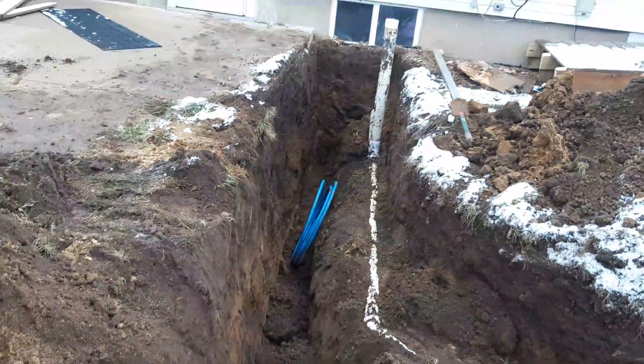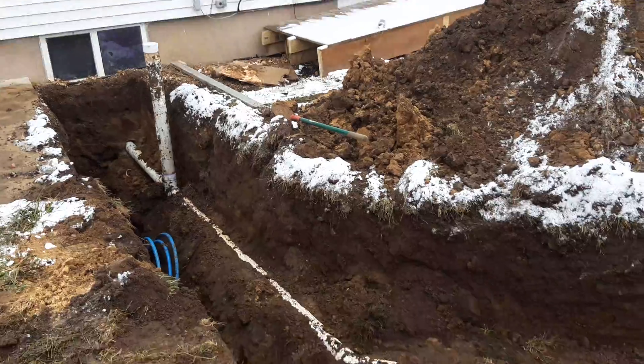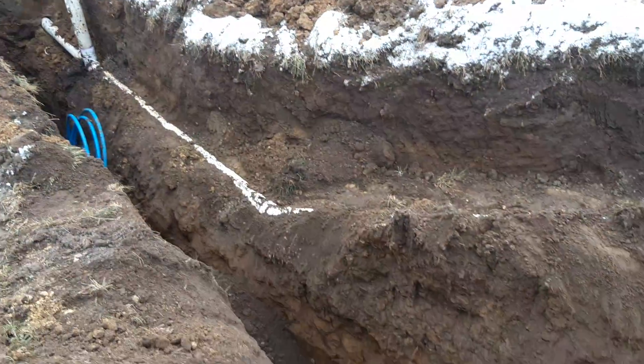Water line. Drain line — it's out of the home. It's already inside. Got to clean out. Hack that off at ground level. Put a cap on it.